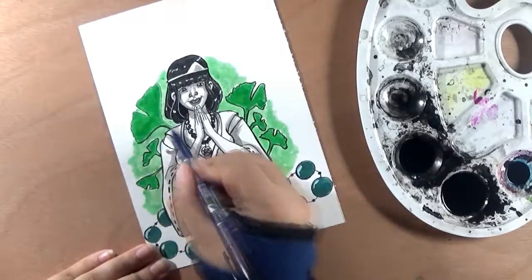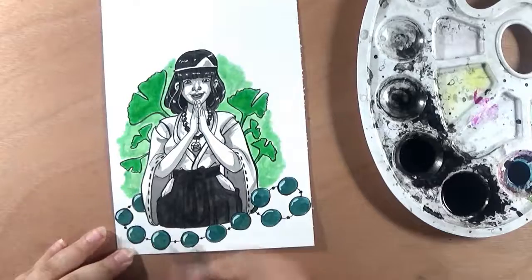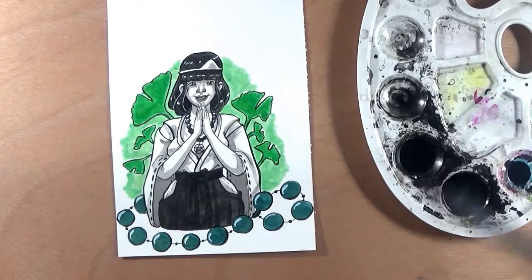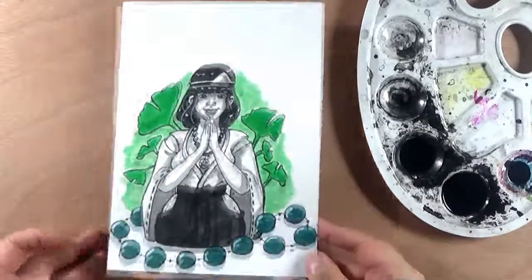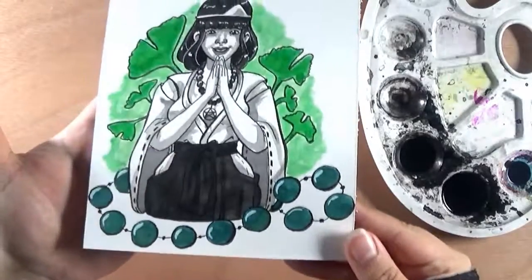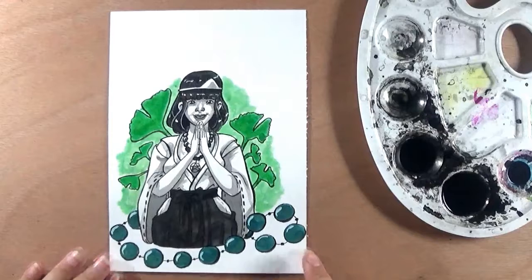This is pretty much the end of the video, so thank you so much if you're still here. If you liked what you saw, please give a little thumbs up and leave a comment. If you want to see my newer videos, don't forget to subscribe. And if you want to see my other art that I didn't make into a video, feel free to check out my other social medias — the links are in the description. Thank you so much and I'll hopefully see you in the next video. Bye bye.